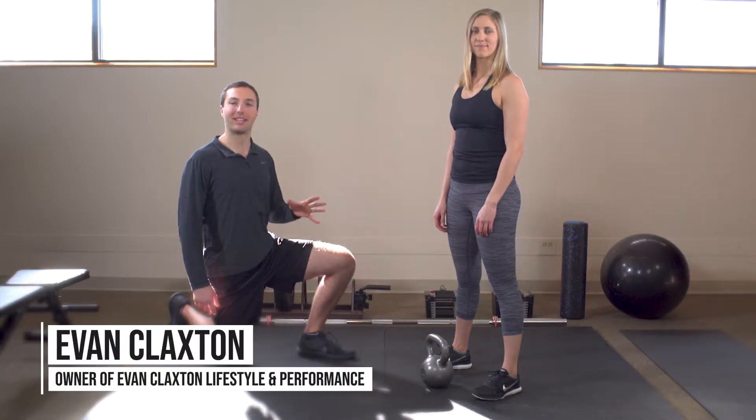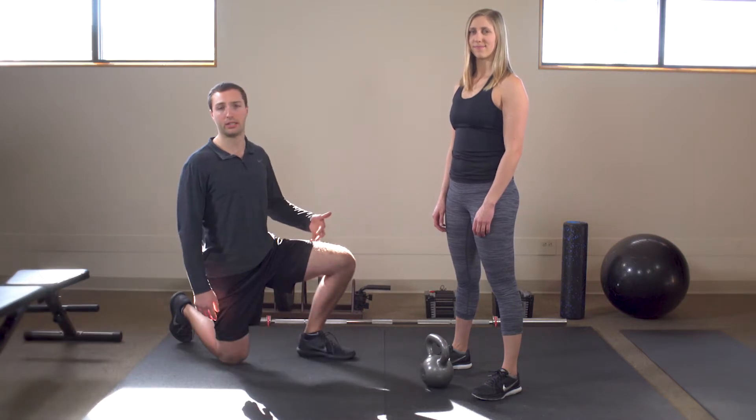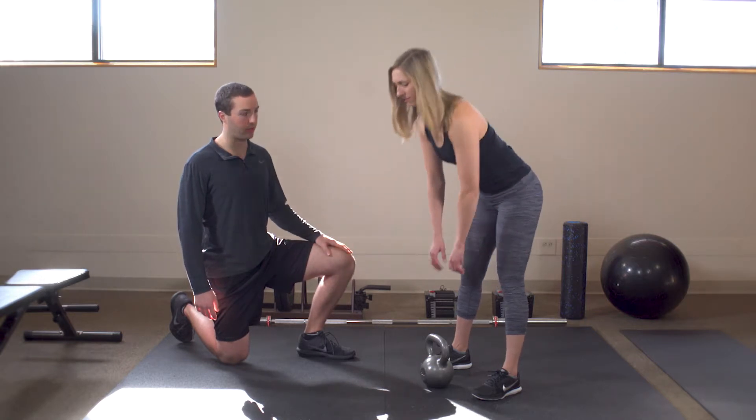The kettlebell RDL is a fantastic exercise to use to learn the hip hinge movement pattern so that you're prepared as you increase the intensity on more demanding exercises. Here she's going to pick up the kettlebell.